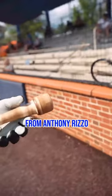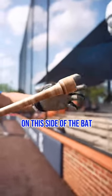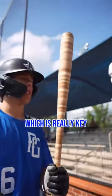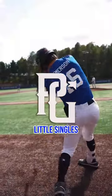I learned this from Anthony Rizzo and Trey Turner. This knob adds more weight on this side of the bat, so it helps even out the other side, which helps me a lot with my barrel control — which is really key for a hitter like me who just wants to catch barrels and hit nice little singles over the shortstop.